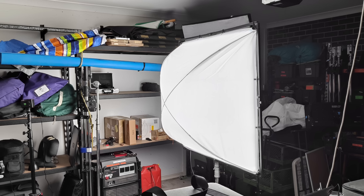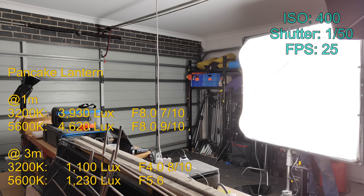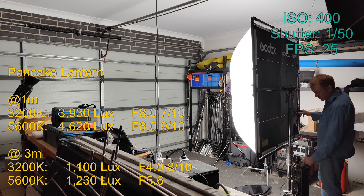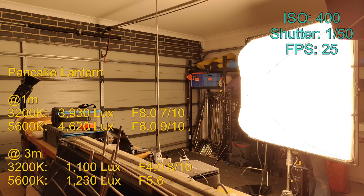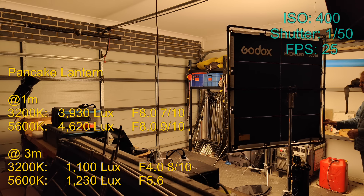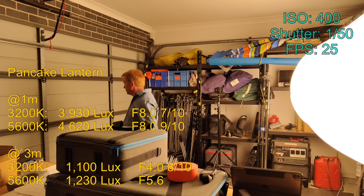Now let's take a look with the gigantic lantern on. All my brightness readings are measured out from what I'm going to call the nipple. I'd only ever thought about using a lantern facing downwards but this could come in handy lighting up a large area, and again the shadows are very soft.